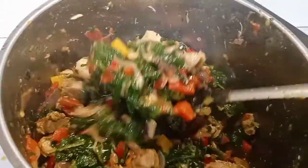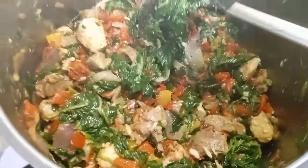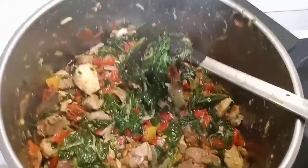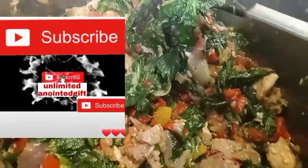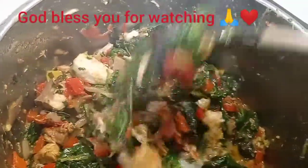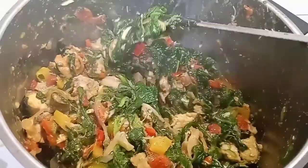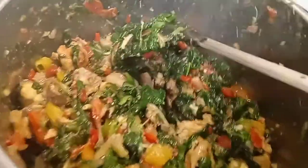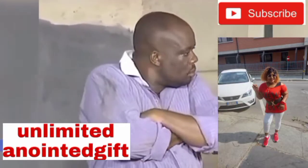I am Unlimited God's Favor — welcome to the Unlimited Anointed Gift channel. Please do me a favor by hitting the red subscribe button and turning on that bell notification so whenever I drop a new video you will be notified. For my returning subscribers, you guys are the best — God bless you so much. Enjoy your food guys!